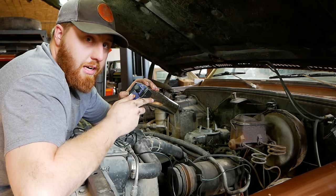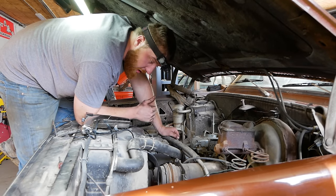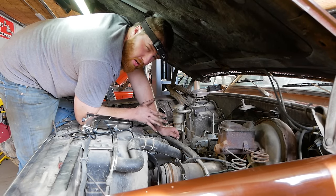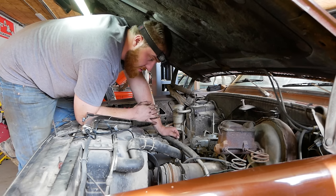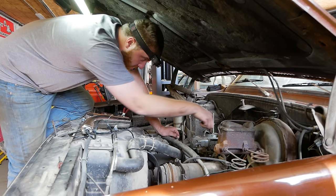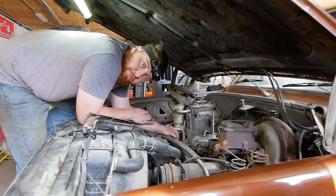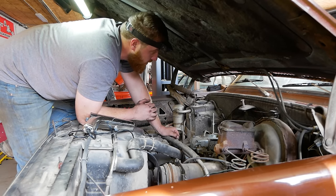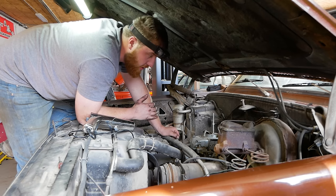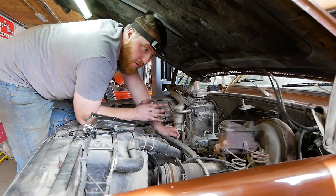One thing I'm expecting to see happen is that when I dial this in, the idle is going to jump up really high — don't worry, that will be addressed in upcoming steps. A lot of people think you set your idle with your curb idle screw, also called the transfer slot screw. You do not. You set that to a square, which we'll get to, and then you dial in your idle with your timing. It's all a balancing act.